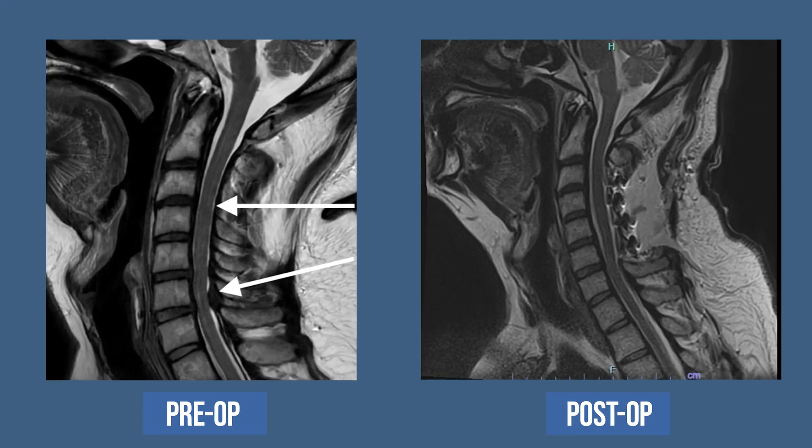A laminoplasty is very commonly used when you have a condition called degenerative cervical myelopathy. For a laminoplasty, we will go in the back of the neck, carefully dissect down, and carefully move the muscles to the side. At this point, we'll drill a small trough on one side, and then lift up the bones and put a small implant in to hold the bone apart. This does two things: it takes the pressure off the spinal cord, and by not fusing, maintains movement. So the laminoplasty is a motion preservation surgery.